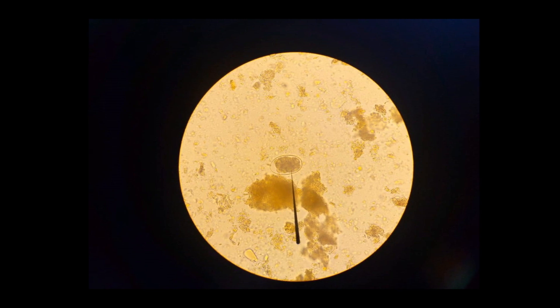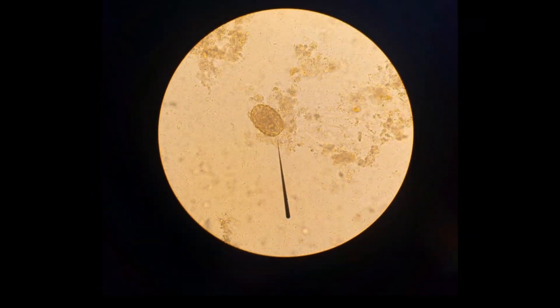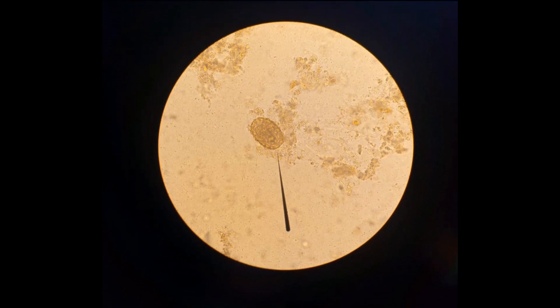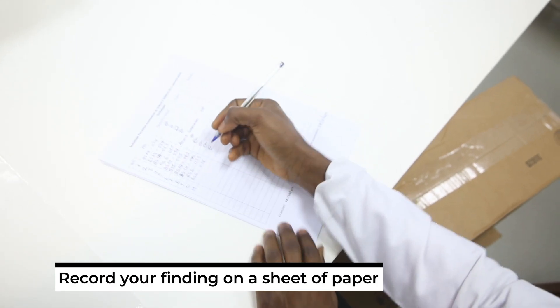Look for cysts of protozoans, and eggs and larvae of helminths. You record your findings on a sheet of paper, then enter your results on the computer.